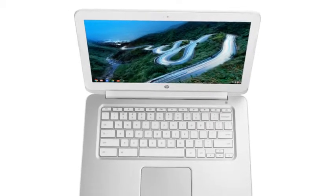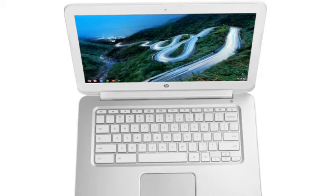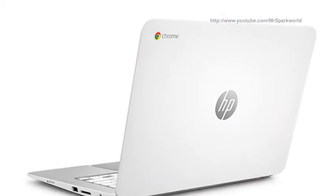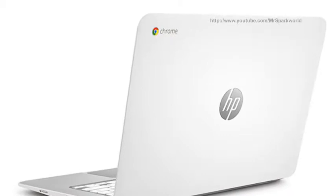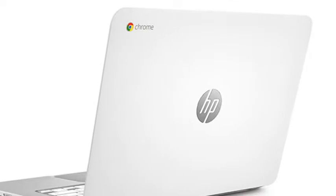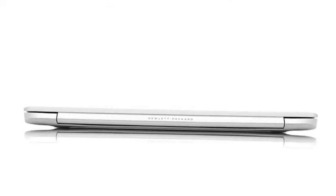The keys feel a bit soft and there is some flex in the keyboard. The touchpad is responsive but doesn't offer the kind of smooth glide that glass touchpads on premium laptops do. The palm rest is made of plastic with a faux aluminum finish. It doesn't get hot during use.